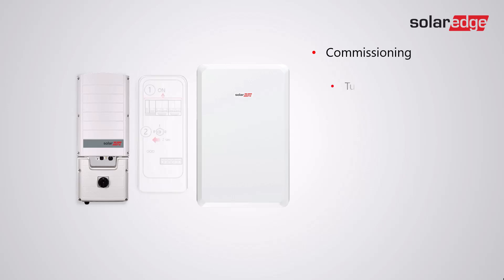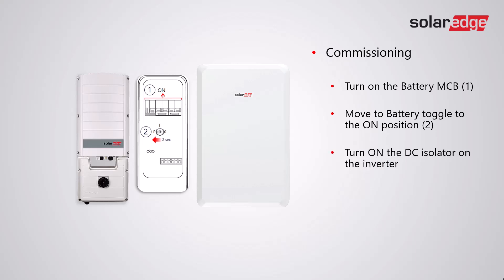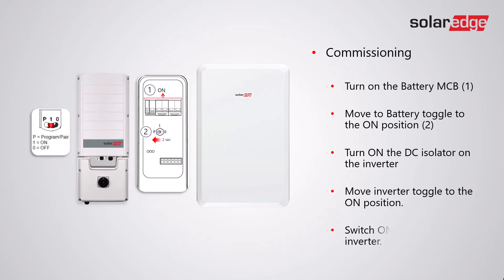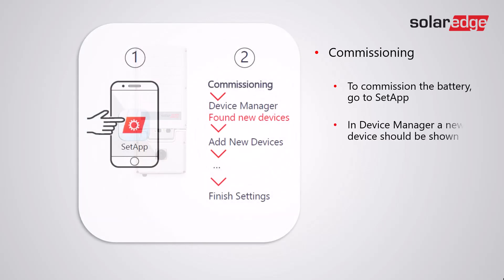For commissioning, turn on the battery MCB, move the battery toggle to the on position, turn on the DC isolator on the inverter, move the inverter toggle to the on position, then switch on the AC to the inverter. To commission the battery, go to Setup. In Device Manager a new device should be shown — follow the guided prompts to set up the battery.